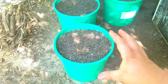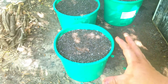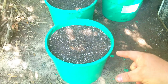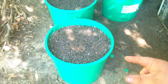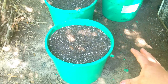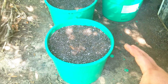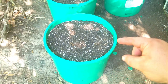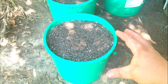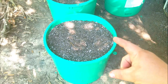This pot will definitely sustain one large indeterminate variety tomato, no problem. In this pot I've got a mixture of compost, topsoil, peat moss, and perlite. This mixture is light and airy and it's going to be just perfect for a tomato plant. The peat moss helps to retain some moisture, while the perlite helps to lighten the soil mix up, helps with drainage, and helps to aerate the roots of the plant.